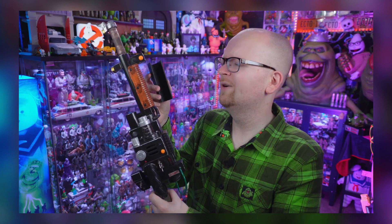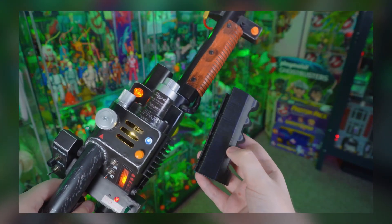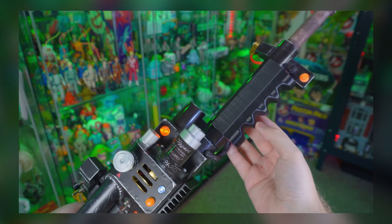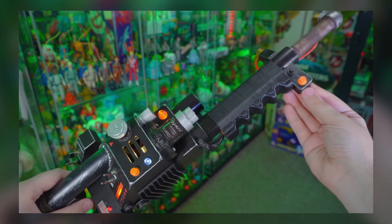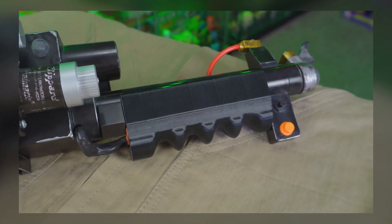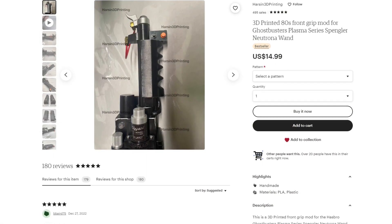During this year's Ghostbusters News Halloween Countdown, we featured a mod for Hasbro's Ghostbusters Plasma Series Spengler's Neutrona Wand that was not only painless to install but helped alter the replica toy's appearance, covering the Ghostbusters Afterlife shotgun barrel with something more akin to what can be seen in the first two films. Following our feature, this wand mod proved to be highly popular, immediately selling out with those behind it, Harsen 3D Printing, recently restocking through Etsy.